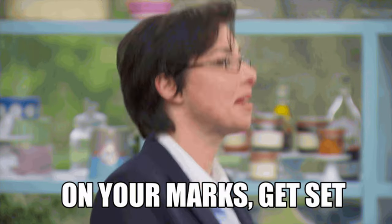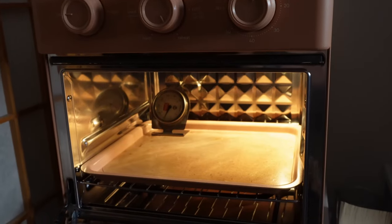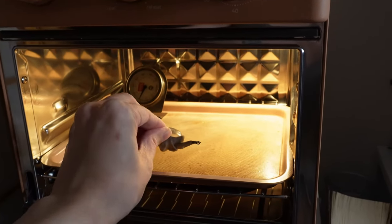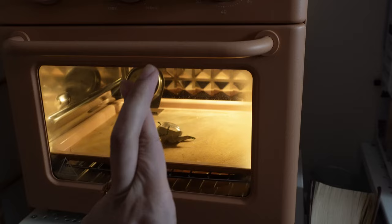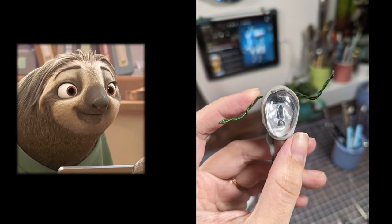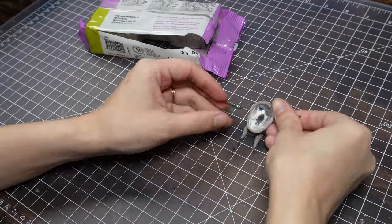I knew I'd need to do this part, but it's nerve-wracking. Every time I've painted something and then baked it in the oven, the paint has either gotten darker or it's bubbled. A few of you kindly gave me some suggestions of paints that might not do that, so wish me luck! It came out okay! Nothing bubbled, and the white is still white, and the blue is still blue.